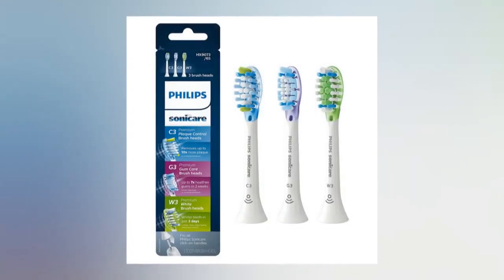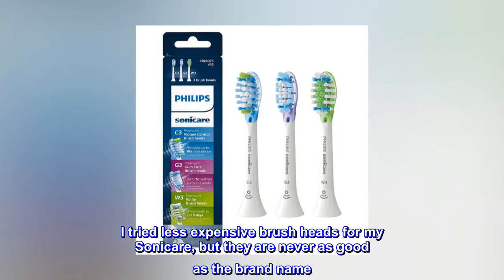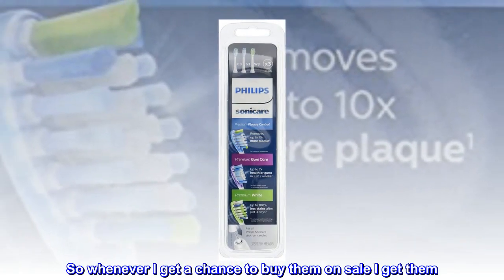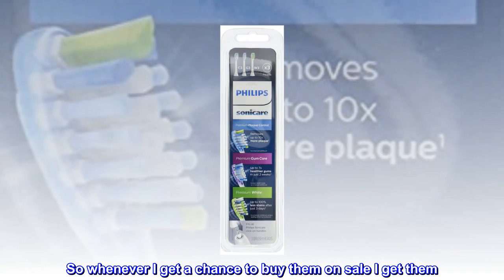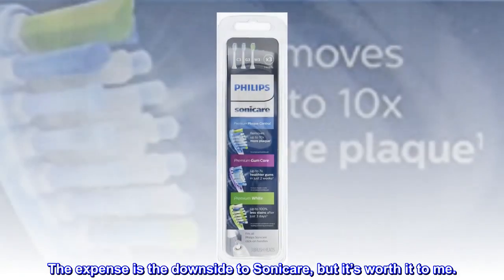Top Reviews from the United States. The Best. I tried less expensive brush heads for my Sonicare, but they are never as good as the brand name. So whenever I get a chance to buy them on sale, I get them. The expense is the downside to Sonicare, but it's worth it to me.